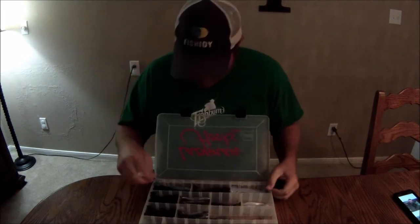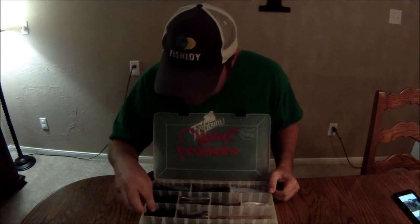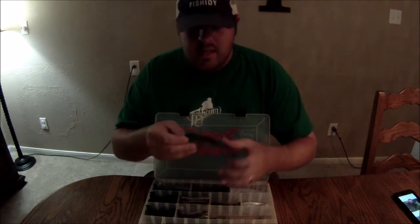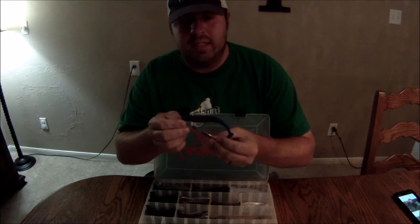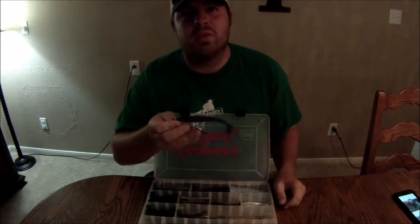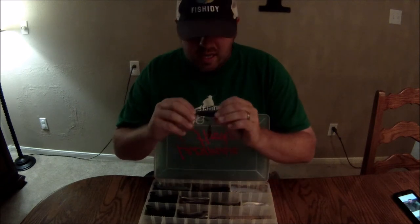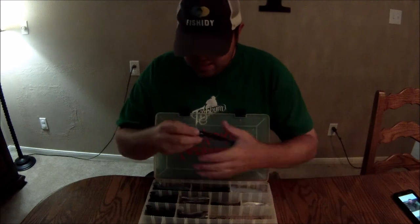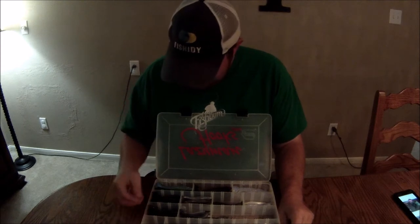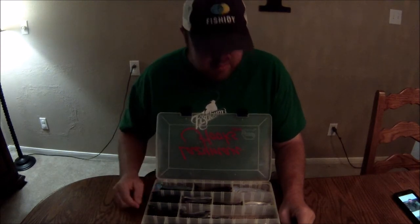Hey guys, this is John Fitch. You've probably seen some of my other shows on these lazy man hooks. Pretty much these lazy man hooks are a swimbait rig that's weighted and has an underspin on it. It's perfectly positioned where if they come up that spinner, they're gonna get a mouthful of hook as well — that's what makes these a lot better than the others out there.